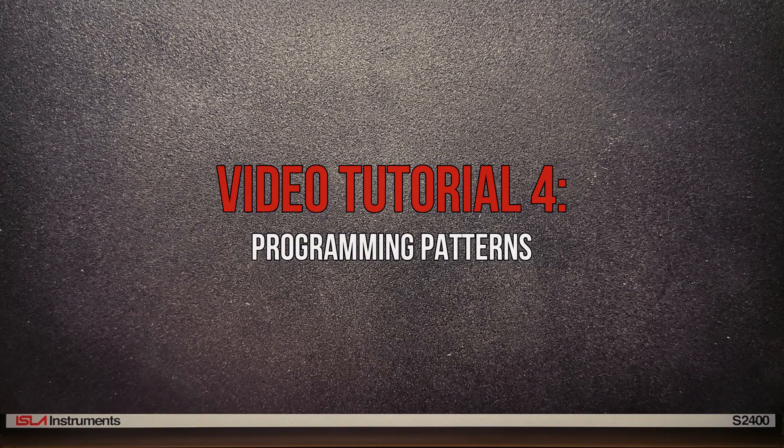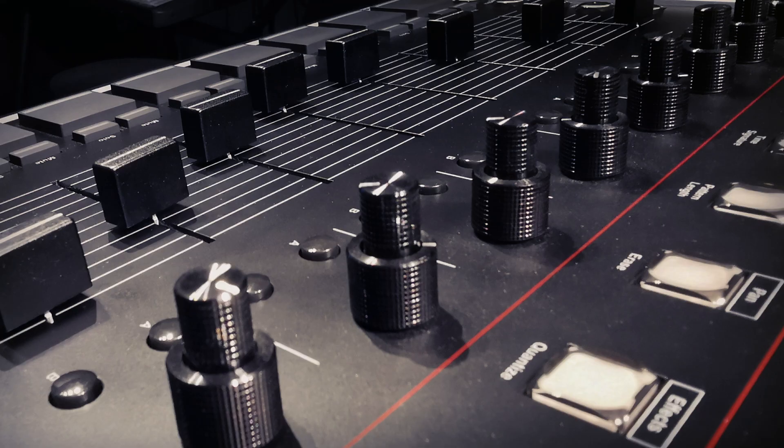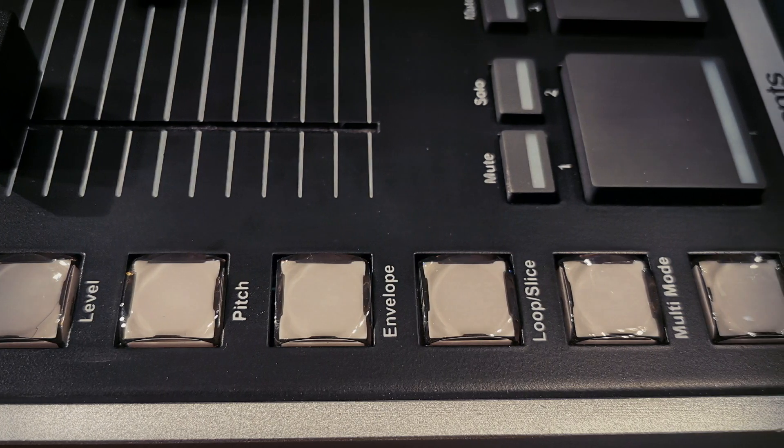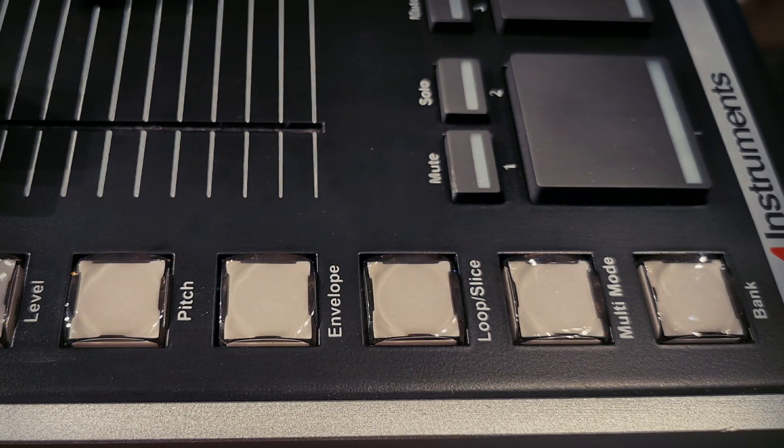In this video we're going to look at programming patterns. Please make sure you've watched and understood the previous videos in this series, as all the parameters we've discussed are programmable within your patterns, and if you don't know what those are you won't know what I'm talking about.